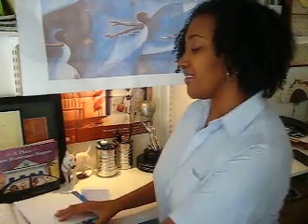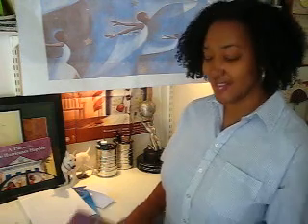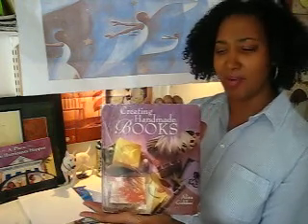I'm taking this activity from a book that I've used for many years in my book making adventures. This is Creating Handmade Books, and the author of this book is Alyssa Golden. I bought this book when I was a teenager, so here's to the power of a great book.